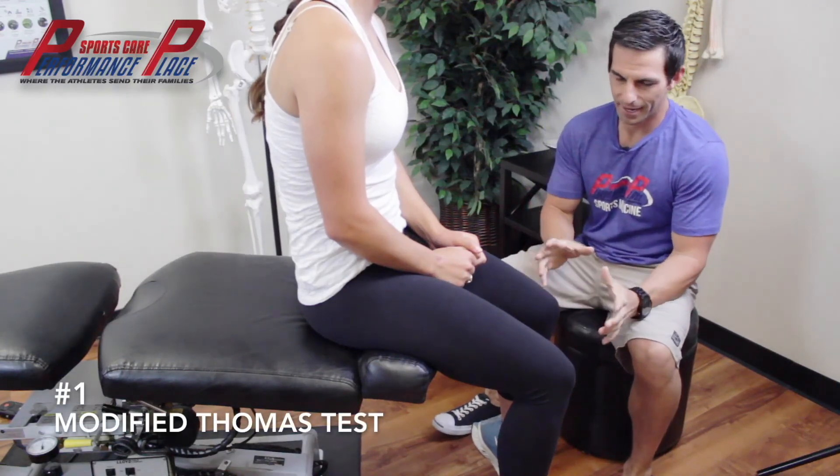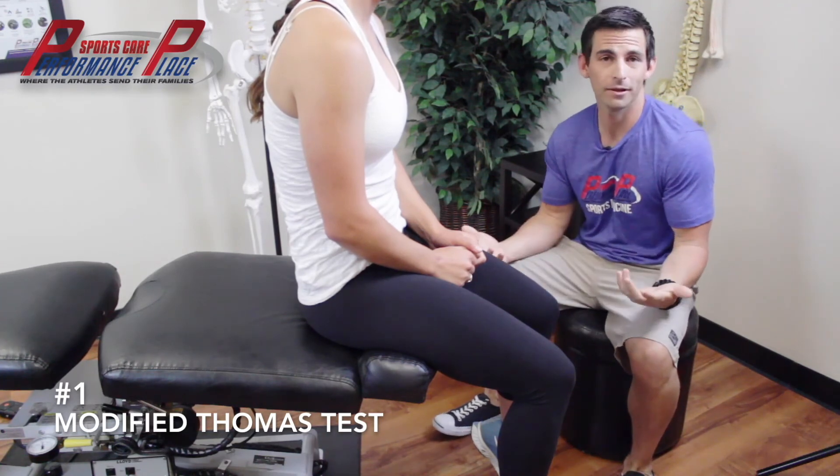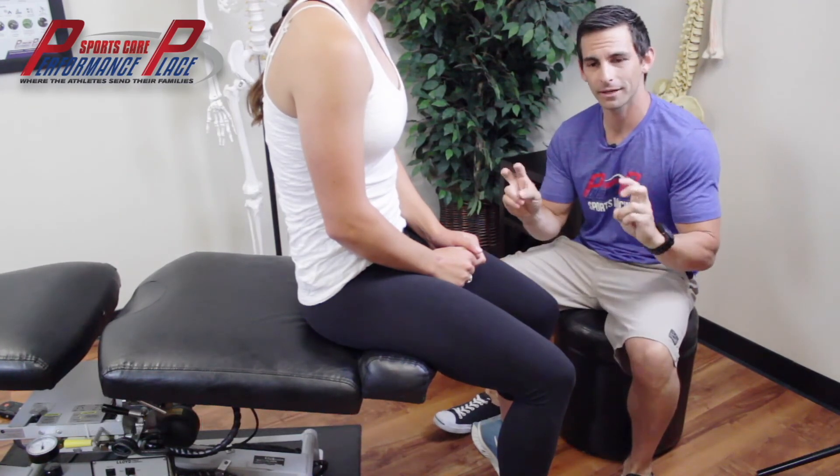The modified Thomas test is a great way to test actual hip flexor length to see if you actually have a short hip flexor, because a lot of people don't — they just feel like it's short.